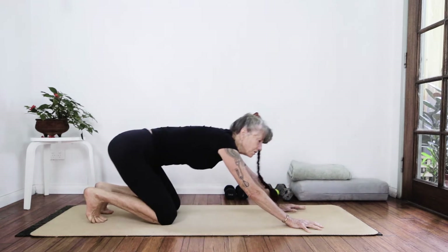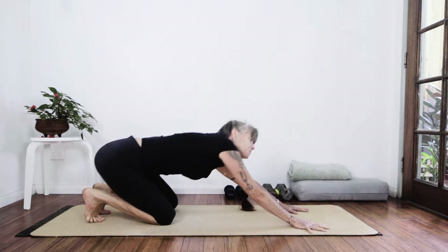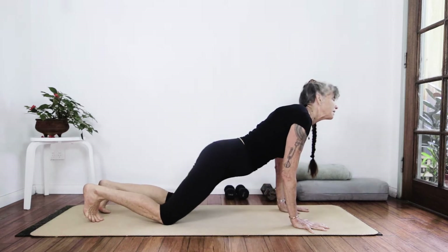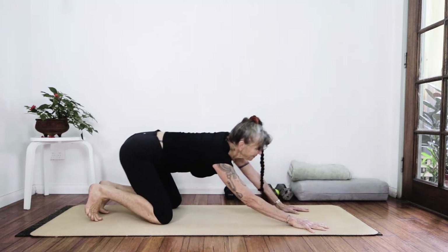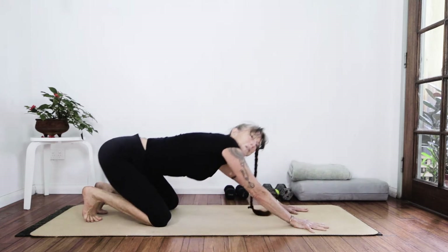I'm scooching back to those toes and let's just do some nice hip rolls. This is a wonderful way to wake up the whole body, especially if this is your first practice for the day — if you didn't do the morning yoga or your core workout yet.